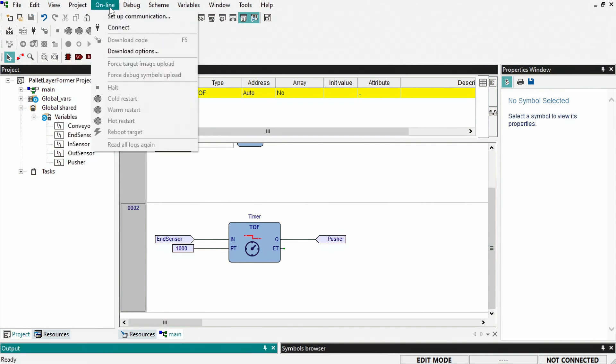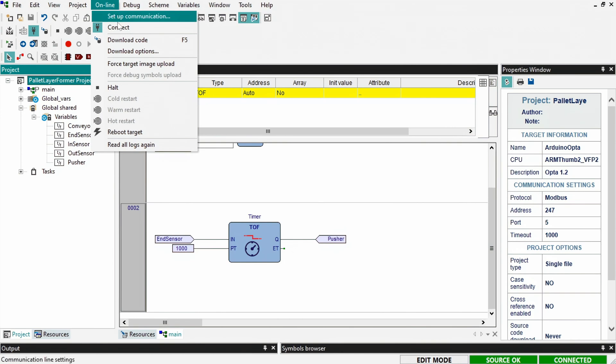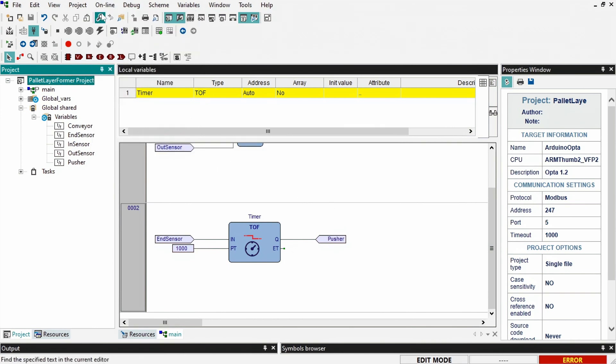Then click online and connect to connect to the OPTA. Click download code to download your program onto the PLC. The last thing I'll do, which isn't required on your end, is reboot the target device and then enable live debug mode.